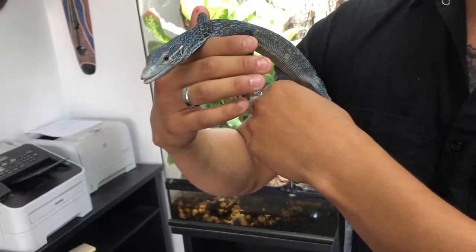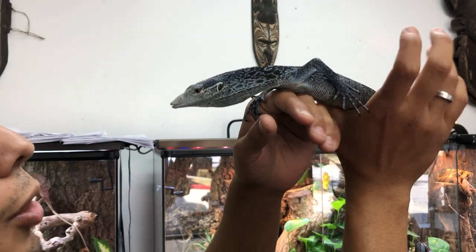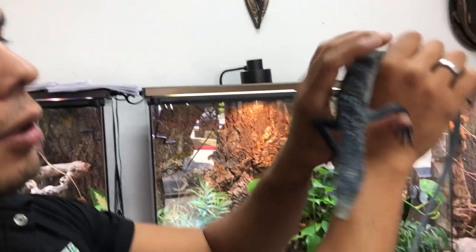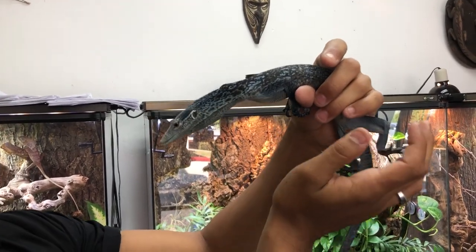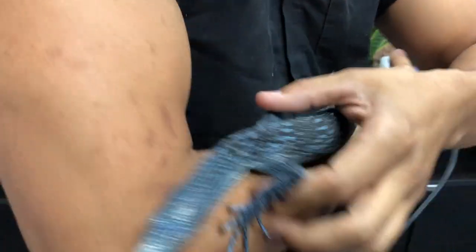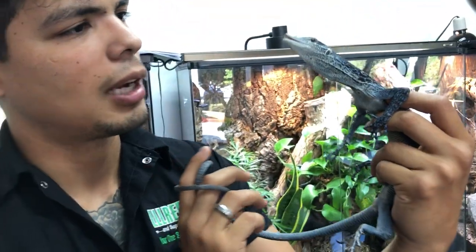A nice relative humidity in their cage is always a good thing for them, and just a good amount of foliage for them. You always want to make sure that these guys feel very comfortable — you want to make sure that they feel like you can't see them. You can find this girl and plenty of other reptiles on our website at lloreptile.com.